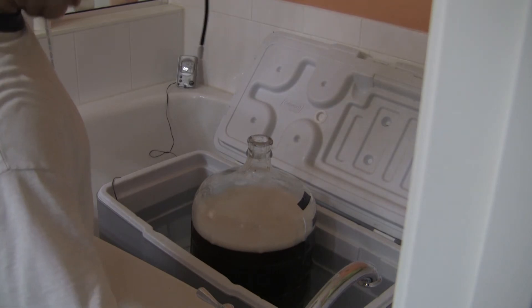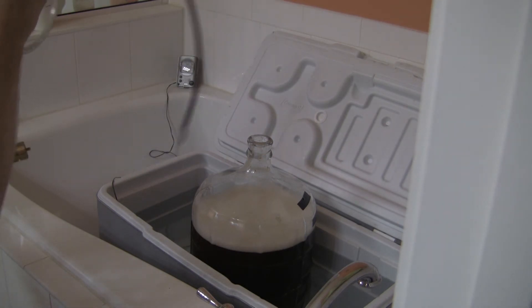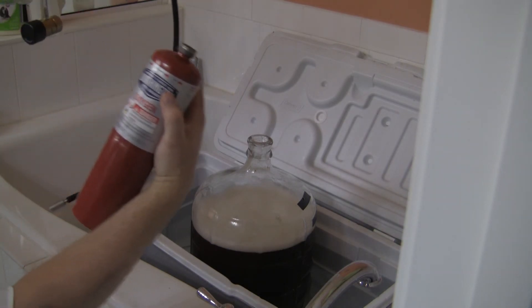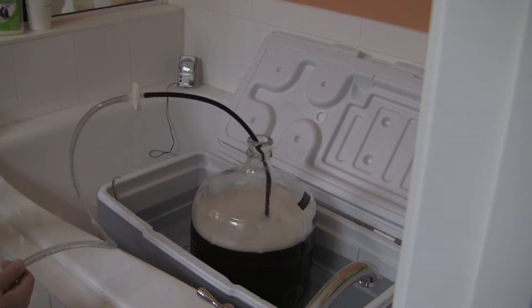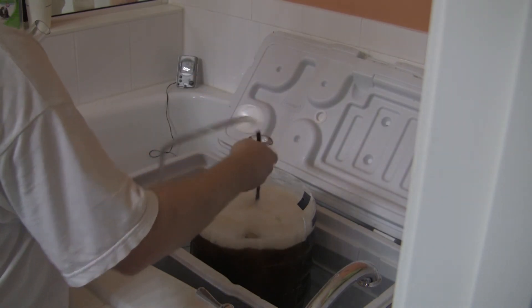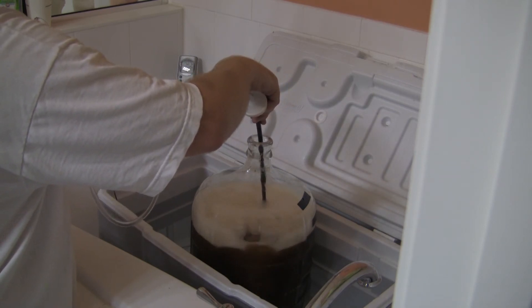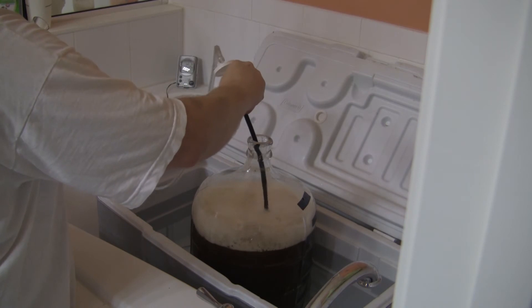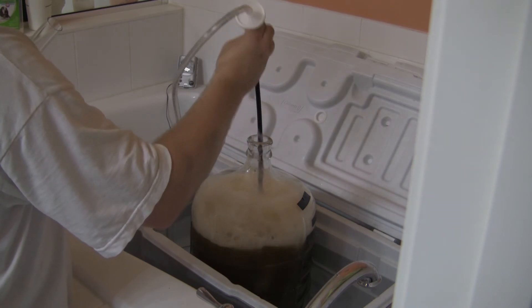We'll go ahead and add some oxygen. I've got this inline oxygenation setup from morebeer.com — it just hooks up to one of these little oxygen containers you can get at Home Depot or Lowe's. It just pops right in and hooks up here. Each tank runs about 10 bucks and gets you about four or five batches.